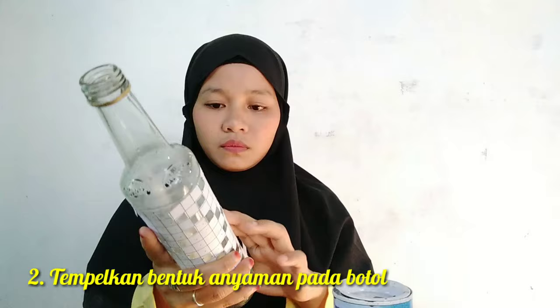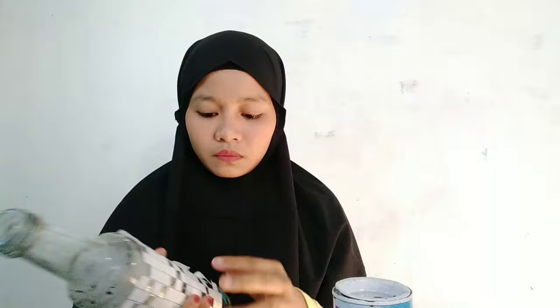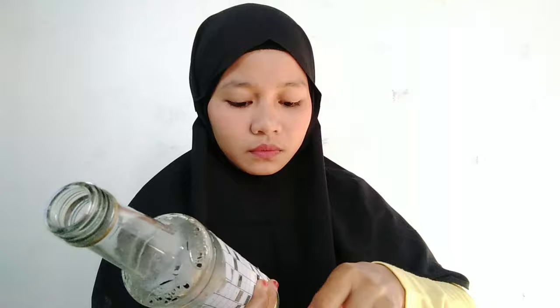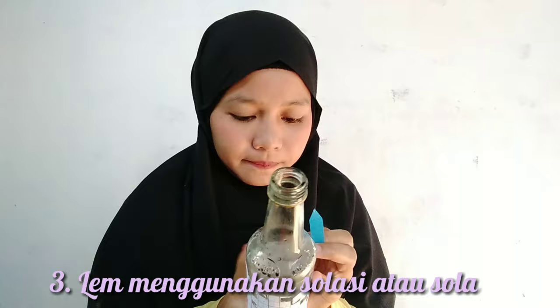Kemudian tempelkan gambar yang berbentuk anyaman pada botol. Usahakan bagian gambar menempel semua pada botol. Gunakan solatif atau solasi untuk melem bagian gambar supaya lengket pada bagian botol. (Then attach the woven-pattern image to the bottle. Make sure all parts of the image stick to the bottle. Use tape to secure the image so it adheres to the bottle.)